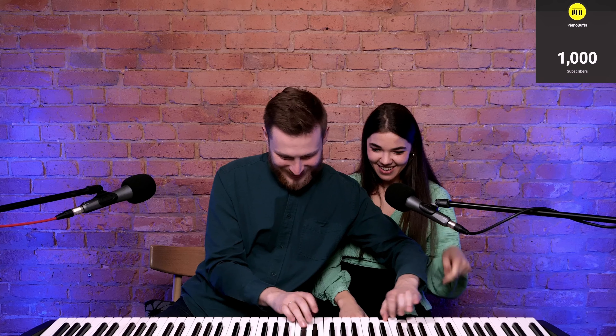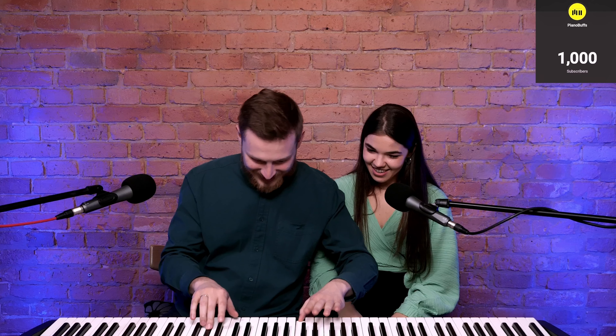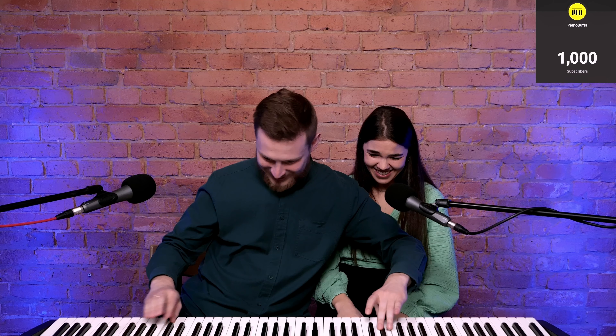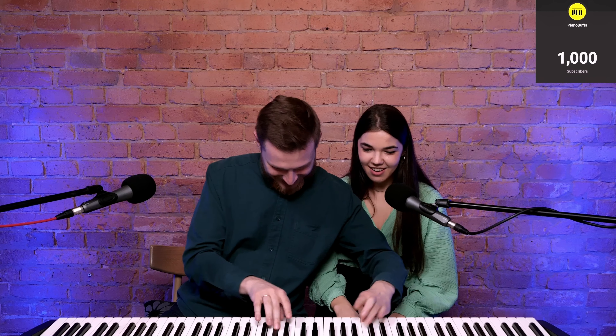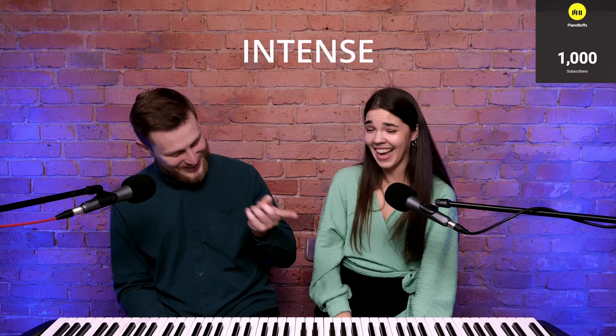Oh my god, wait — you see it? Sorry. I got it. Oh my god. You see, the left hand is so much slower than the right hand. I don't understand. But it's a little tricky scale. Yes, because it's in tenths — it's intense. You have different. It's intense.